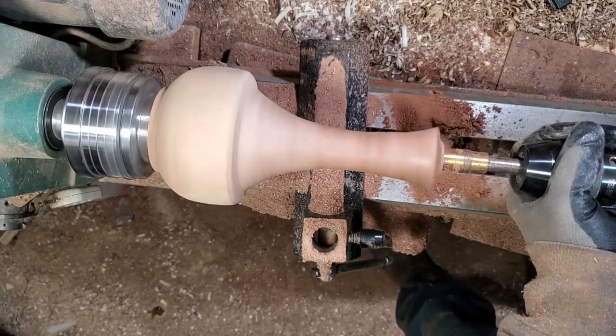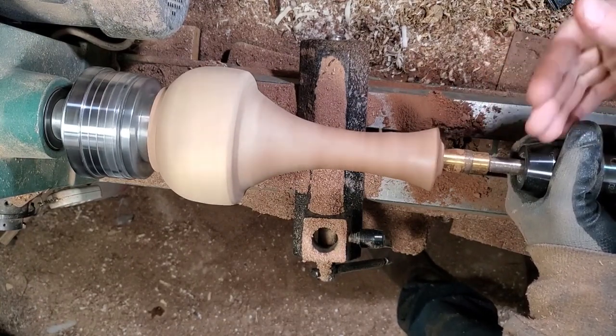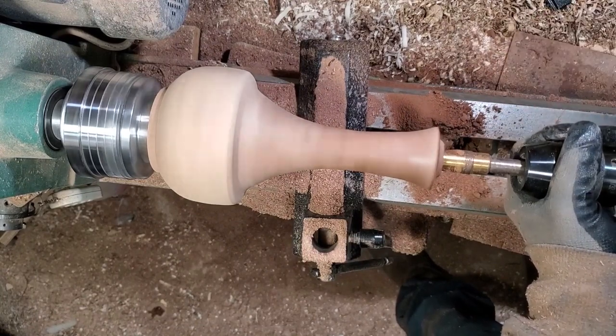You wonder why I'm holding here — I'm letting the flutes of the drill bit bring out the sawdust. They will bring it out eventually, you just got to give it time to work its way out.